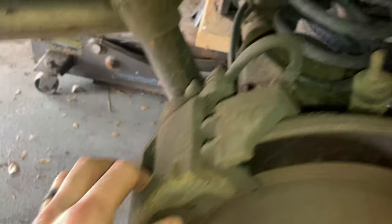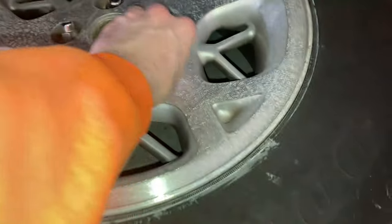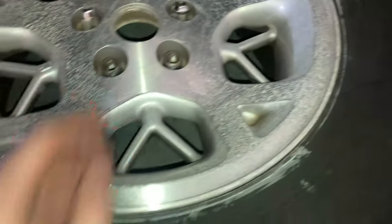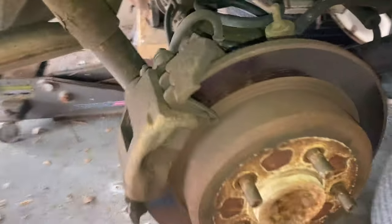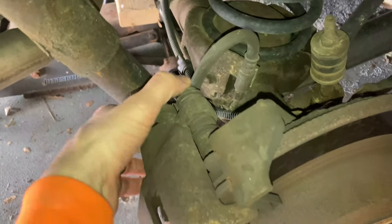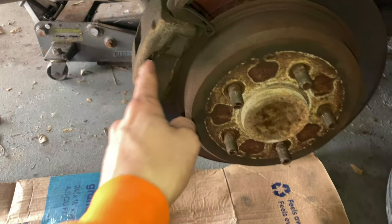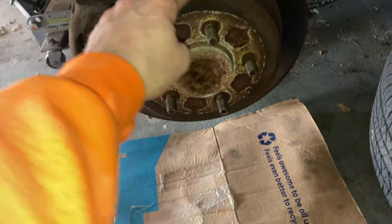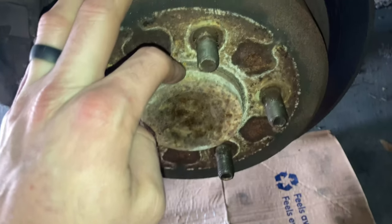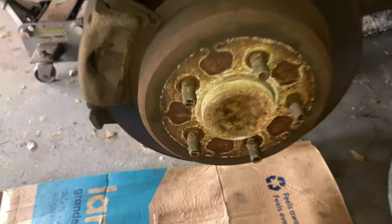We're going to be replacing the rotors and the pads. First we need to take off the wheel — these are 19mm, though that could change if you have aftermarket wheels. Then we're going to take off the caliper bolts, which are 13mm — there are two of them. After that we'll take off the pads, and we'll probably need to hammer the rotor because it looks pretty rusted against the hub.